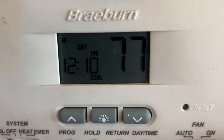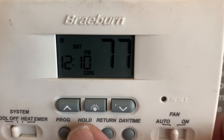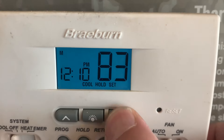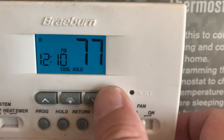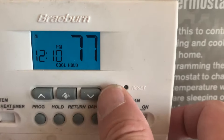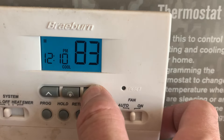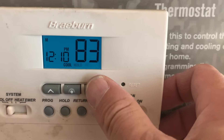Now, see on the screen there — it doesn't say anything. When you press this hold button, see how it says 'hold'? You still can't do anything yet. What you have to do is press and hold down one of these — either down or up — for about three seconds, and then the 'set' will start flashing. See how it's flashing now? Now you can bypass it.